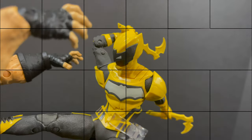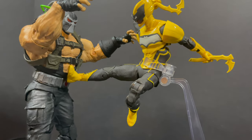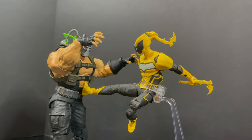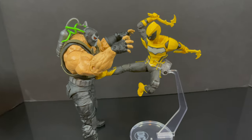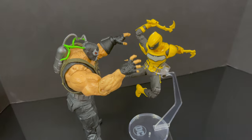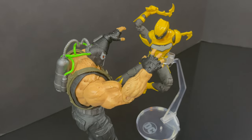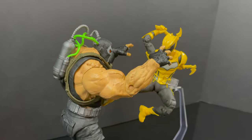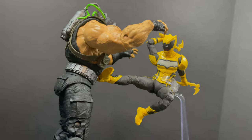That will wrap it up for my look at the brand new The Signal Duke Thomas figure by McFarlane Toys. Again, thank you to McFarlane for sending this out early for the purposes of showing him off. You've heard my thoughts — now I'm curious to know yours. Comment below, let me know, let's talk everything DC Multiverse. As always, drink some great coffee, eat some great food, but most importantly, remember — you've got to think.